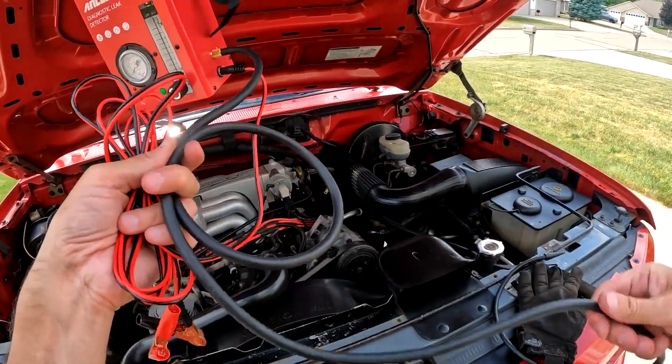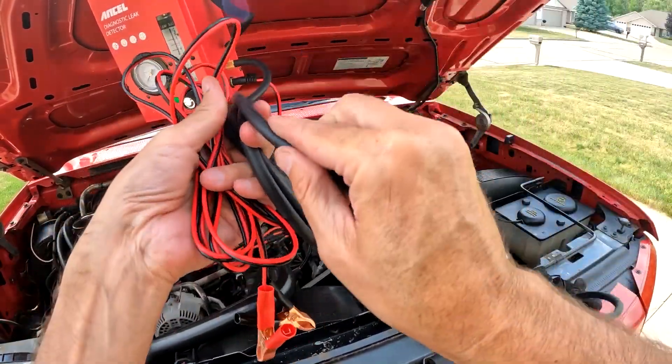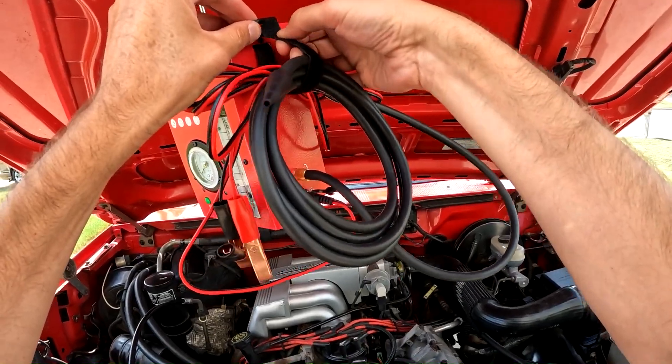One other thing that's neat: when you are done with the smoke machine, you can wind up the cord and the hose — there's a strap that keeps them both organized neatly when put away.